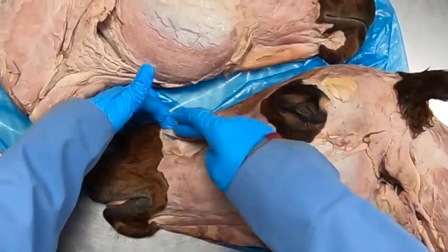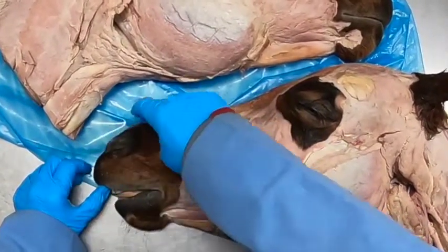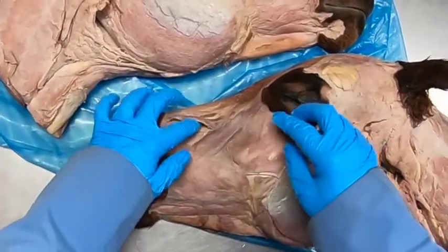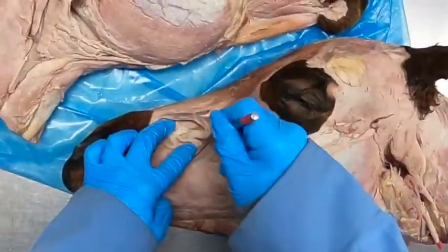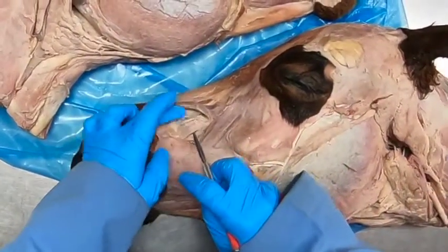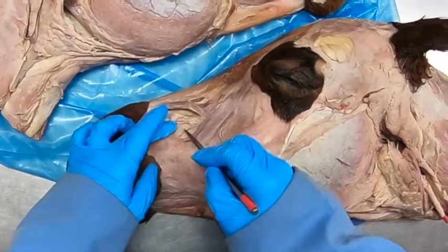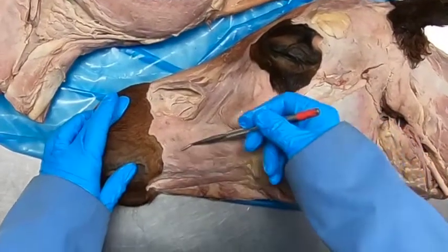This muscle here is a real important one — the levator labiae superioris. This one is going to be important for the flehmen response. Deep to that, under here, we see a great big nerve which is the infraorbital nerve coming through the infraorbital foramen, which is a branch of the maxillary, so we know this is sensory.